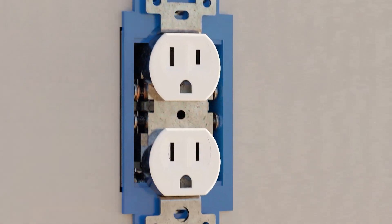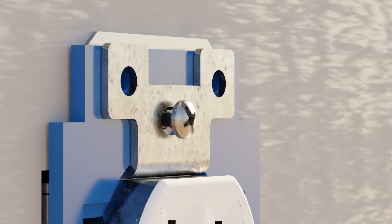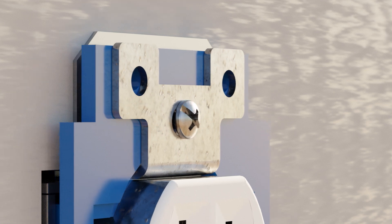Insert the long screws through the tabs on the outlet or switch, through the extender and into the existing electrical box. This is where you'll set the depth of the extender to match the Trescor material you've added.